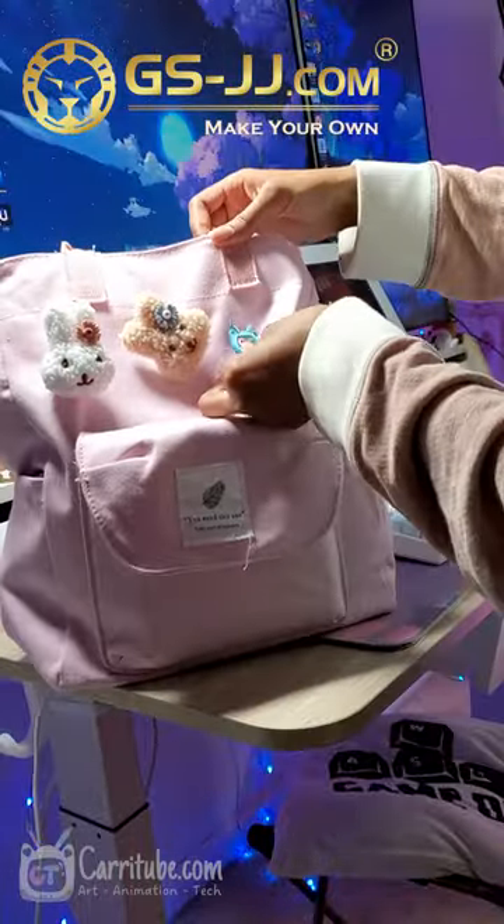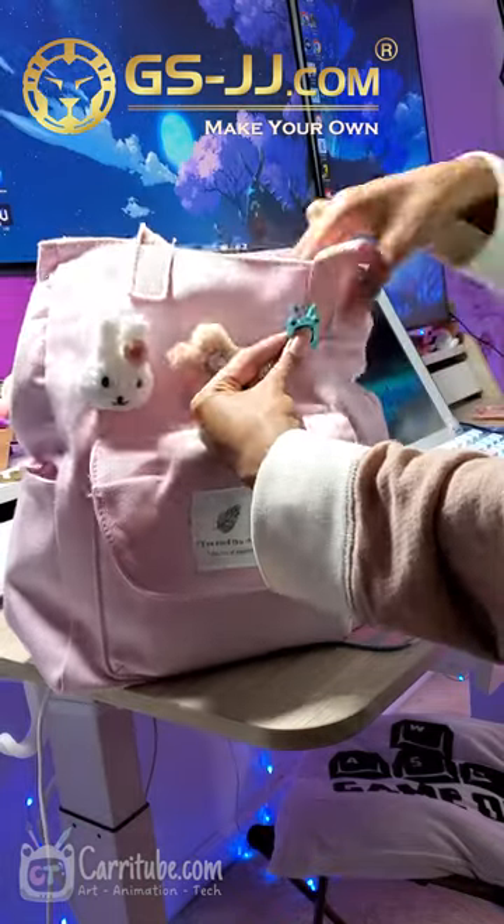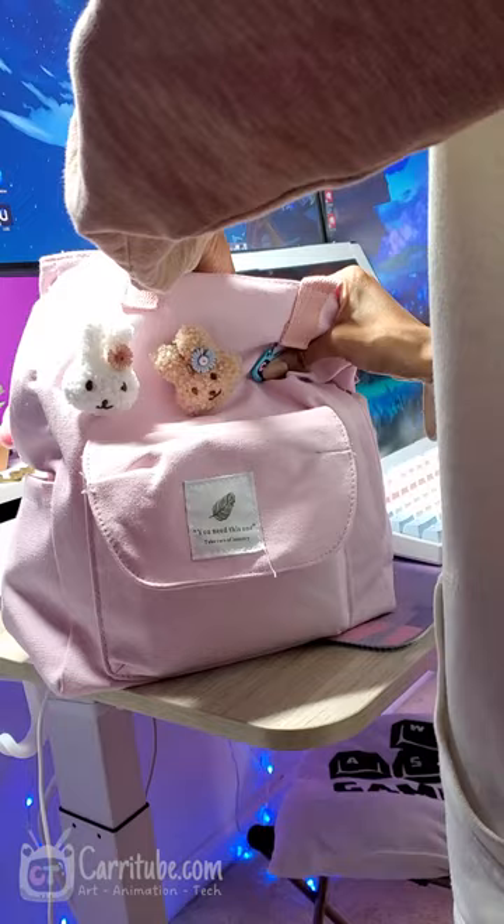This was a super fast process and it came out super high quality. Right now I'm putting my pin on one of my everyday bags and I'm so happy how it came out.